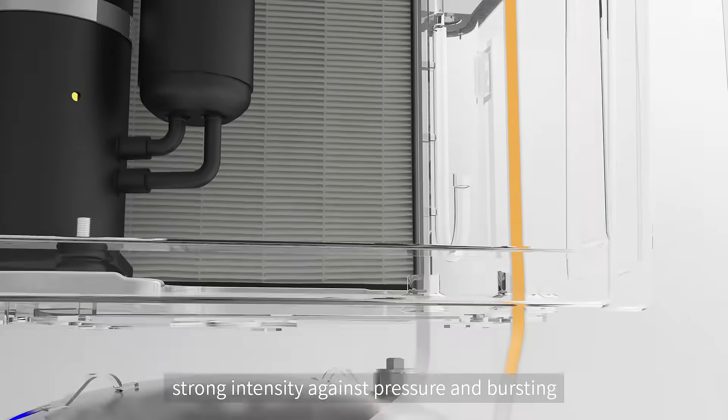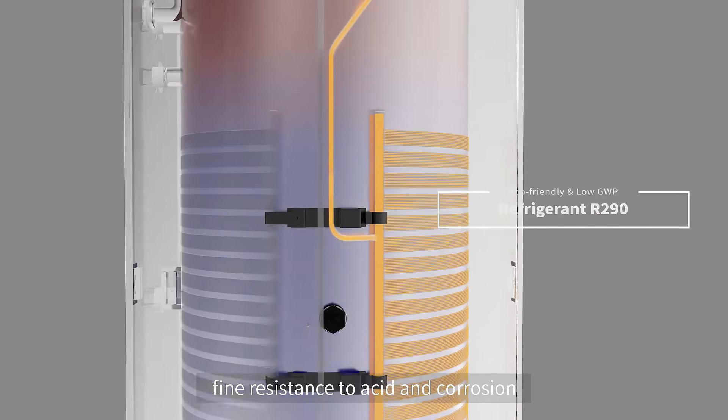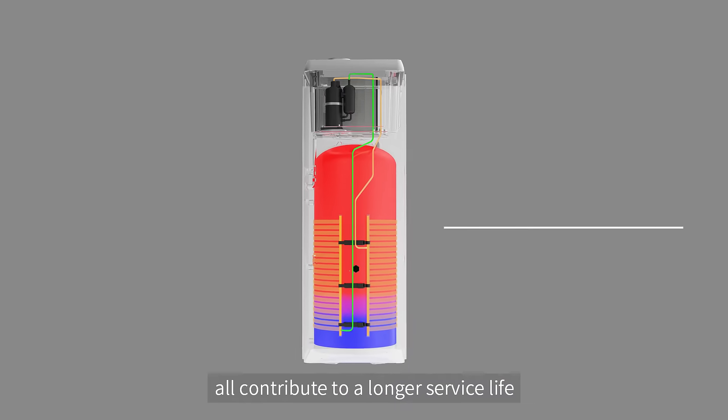Strong intensity against pressure and bursting, fine resistance to acid and corrosion — all contributing to a longer service life.